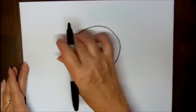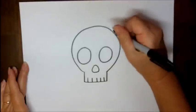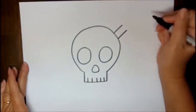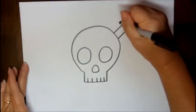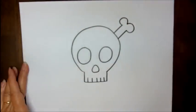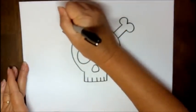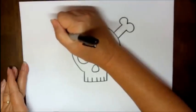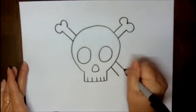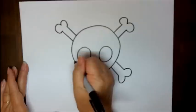Coming out from four points on your skull, you're going to make some bones — let me show you how to do that. Straight line, straight line, and then you're going to make the number three and connect like that. Do the same on the other side with a backwards number three, and then repeat the same thing for the bottom two points as well.